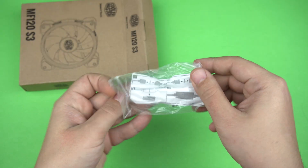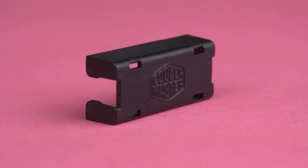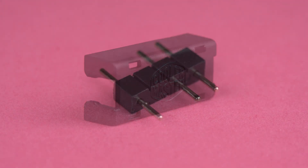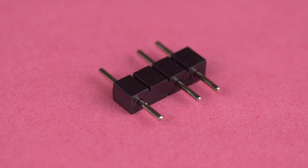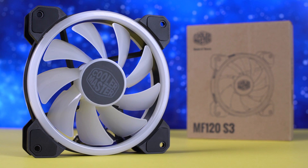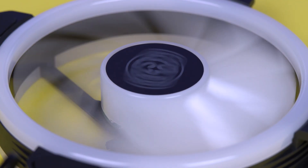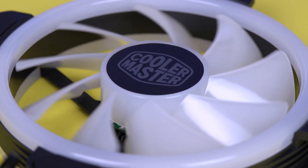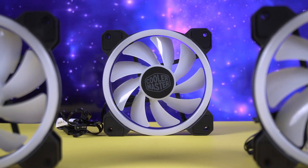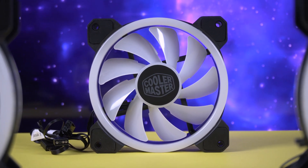Kutudan minik bir poşette 4 tane vida, kablolar için sabitleyici ve bir tane pin çıkıyor. 12 santimlik fan tamamen plastikten üretilmiş. Gövdesi siyah ve her iki tarafı çevreleyen halkalar beyaz. Fanda 9 tane kanat ve ortasında Cooler Master'ın logosu var.